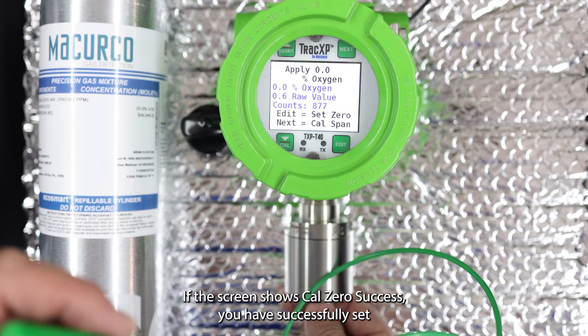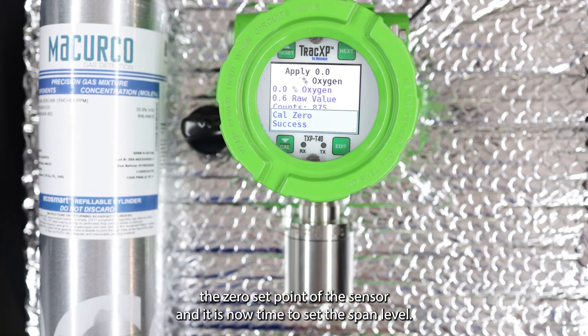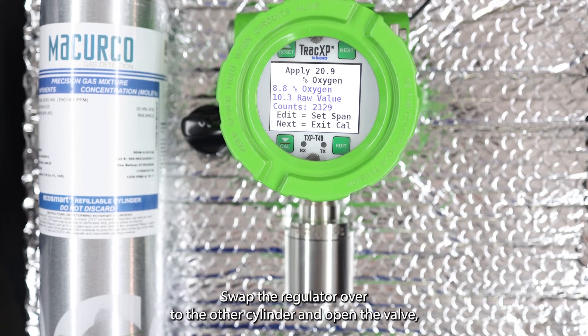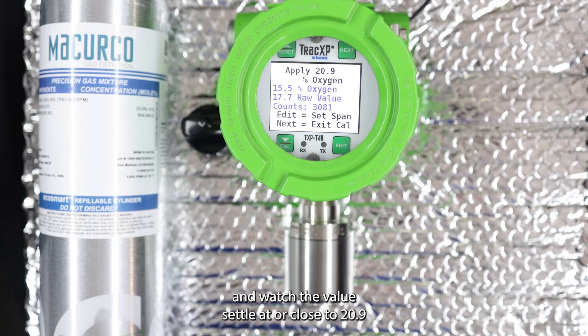If the screen shows 'cal zero success,' you have successfully set the zero set point of the sensor. It is now time to set the span level. The screen should now tell you to apply 20.9 percent oxygen. Swap the regulator over to the other cylinder, open the valve, reapply the tube to the bottom of the sensor, and watch the value settle at or close to 20.9.